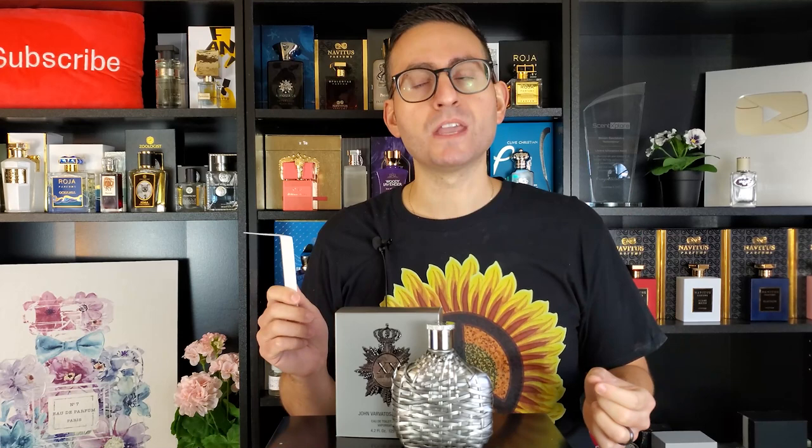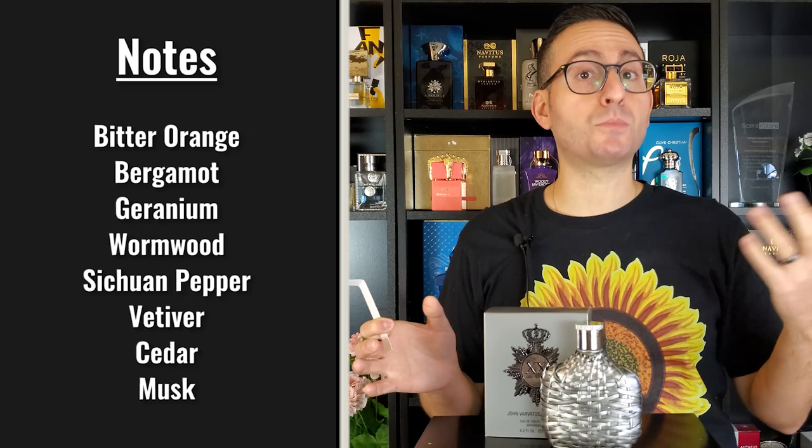The fragrance also contains wormwood, an ingredient used in absinthe. I can pick up on a little bit of it, but it by no means overshadows the vetiver — vetiver is definitely the strongest ingredient. The Sichuan pepper darkens up the vetiver somewhat, making it more rugged, rough-and-tumble, and mysterious, as opposed to dressed-up and ultra-polished. There's an element of darkness about this fragrance, also contributed by the bitter orange in the opening, which adds to that dry and mysterious vibe.